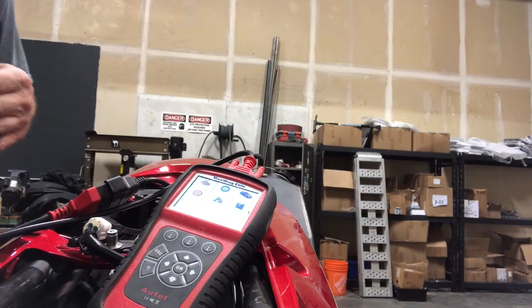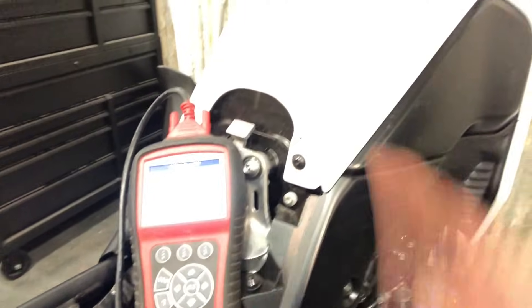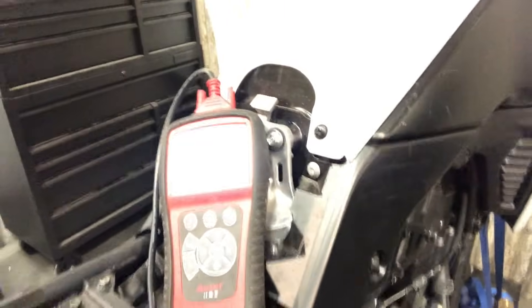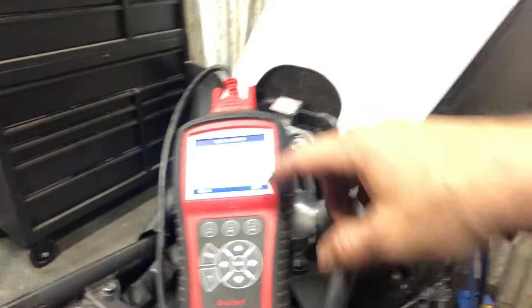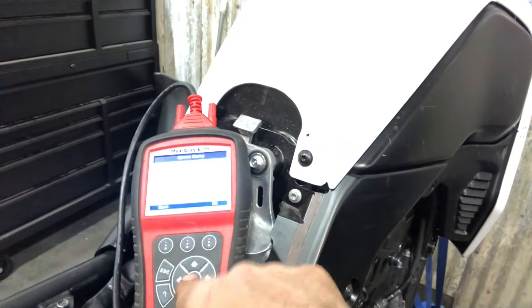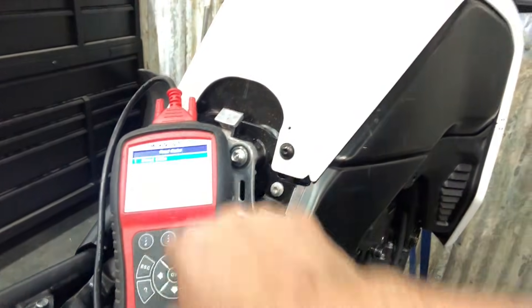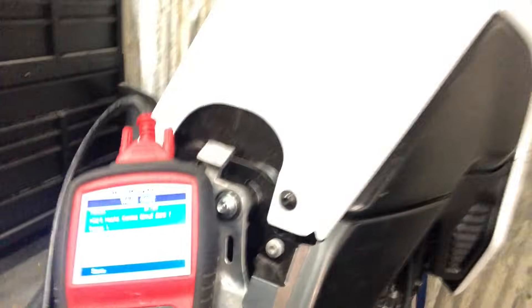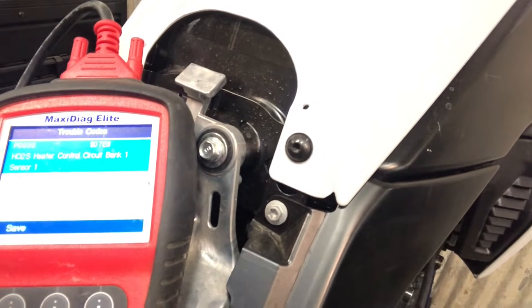And then we've got a bunch of options here. I'm going to click the ignition on the bike and then come down here to OBD2 scan. It's going to take a couple of minutes — it goes through all of the checks — and then we're going to get a screen. Oh, that didn't take very long at all. Codes found: one. Hit okay and it's going to say read codes, stored code: HO2S heater control circuit bank one.